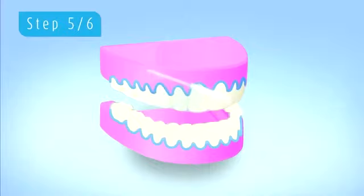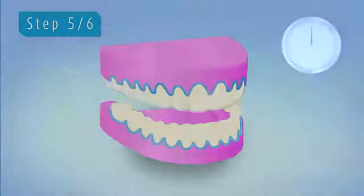We then apply the specialist solution, making sure this is applied evenly to each individual tooth.